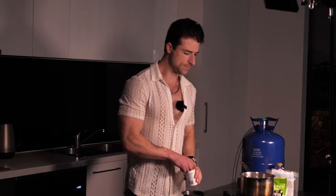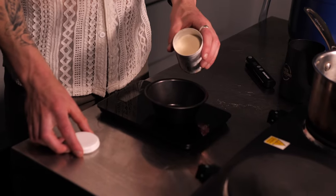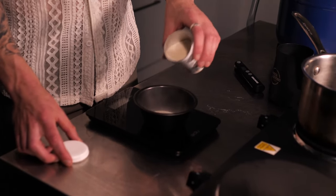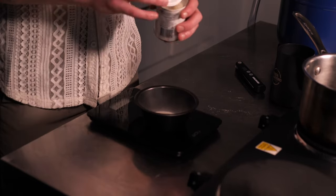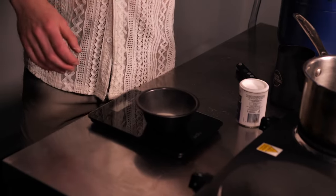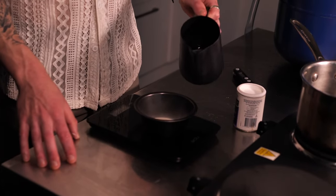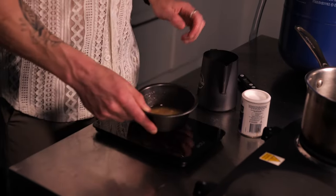First thing — bloom your gelatin. Powdered gelatin, 15 grams. Make sure you use the powdered variety for this, don't use the sheets. Bloom that with 30 grams of cold water. Put that to the side.